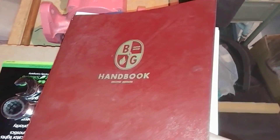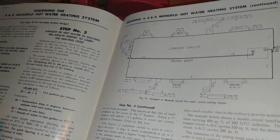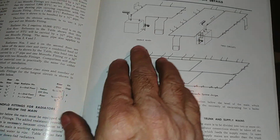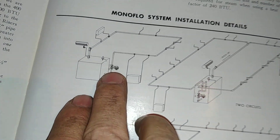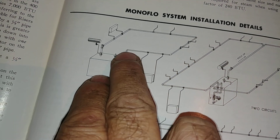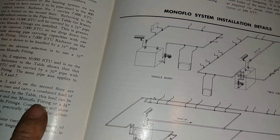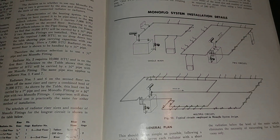Here's a handbook from 1949 from Bell and Gossett talking about design characteristics for monoflow tees. Generally, they used a big circulator because each tee is a restrictor — you can't get away with a little tiny circulator.